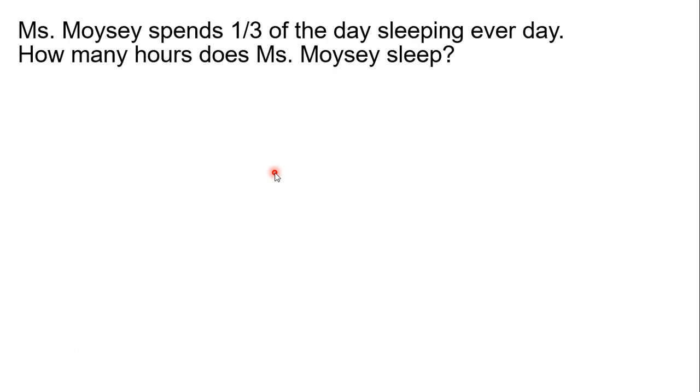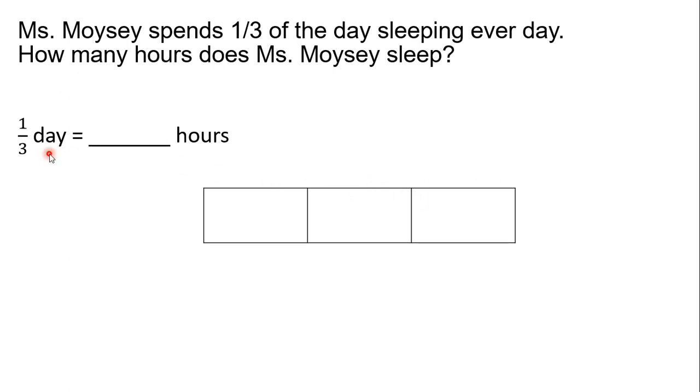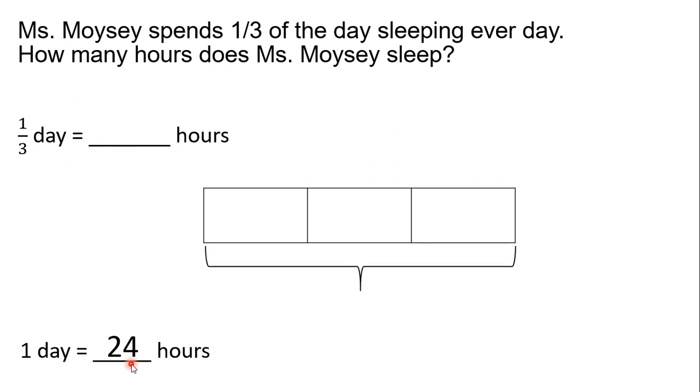Finally, let's try this word problem. Miss Moisey spends one-third of the day sleeping every day. How many hours does Miss Moisey sleep? So, what we're going to do is start by finding one-third of a day and find out how many hours that is. Let's create a tape diagram broken into three equal parts since our denominator is three. We know that one day is equivalent to 24 hours, so our entire tape diagram is worth 24 hours. Now, we can go ahead and find out how much each part is worth. Since there are three parts, we know we can multiply three times something to get to 24. Well, we know that three times eight equals 24, so each part is worth eight hours.